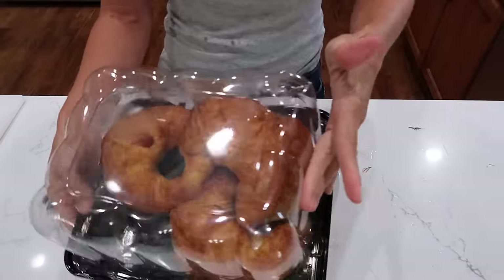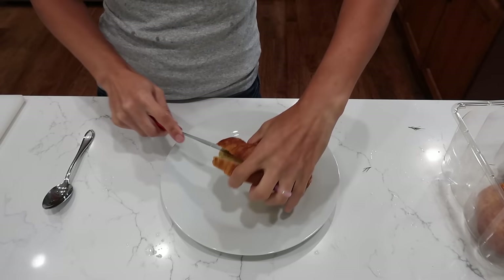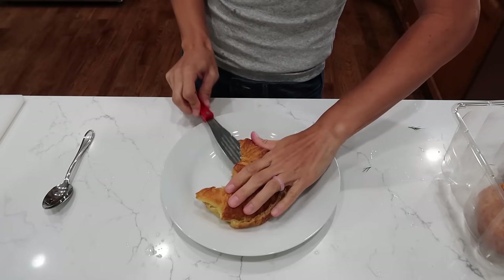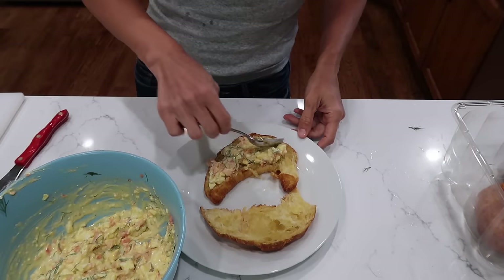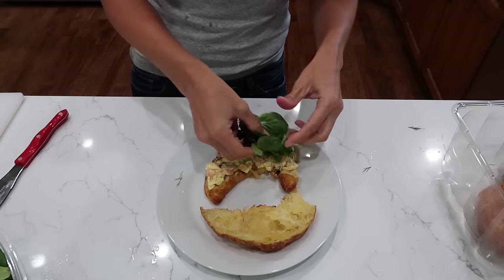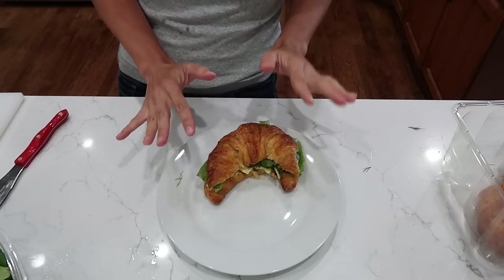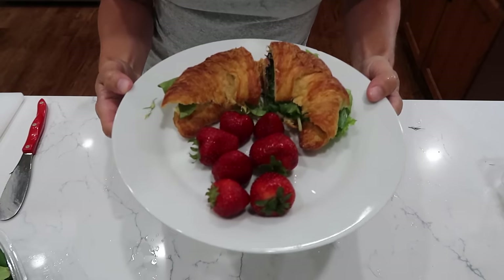To put it together: grab your plate and your croissants — buy them on clearance if you can. Split your croissants; this meal should feed six. Because it's a sandwich you'll want a side — I'm doing strawberries today. Put on a good amount of egg salad, then top it with some baby spinach or lettuce, something kind of delicate. I've got spring mix in the fridge so I'll use that. Cut the sandwich in half, add a couple of strawberries, and that is a really fast dinner.